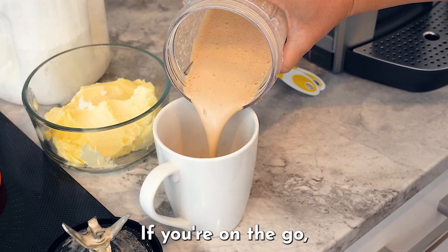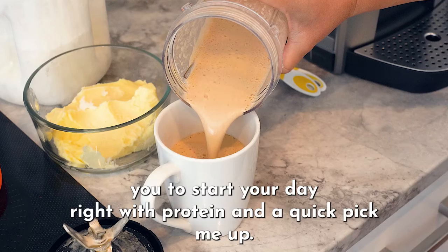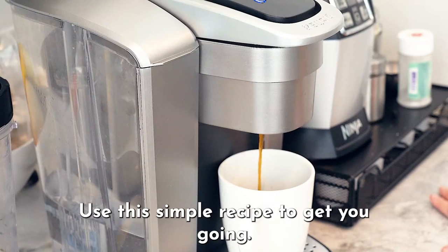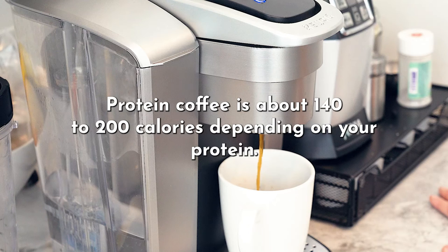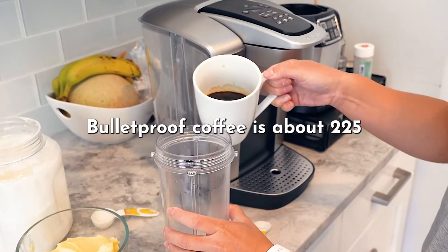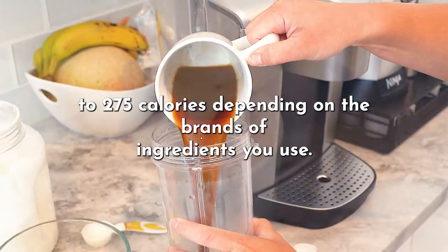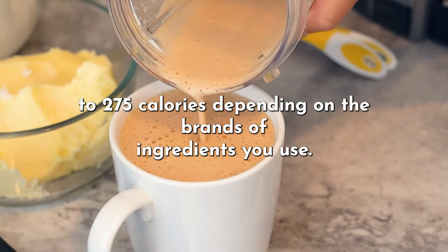So there you have it. If you're on the go and need to start your day right with protein and a quick pick-me-up, use this simple recipe to get you going. Protein coffee is about 140 to 200 calories, depending on your protein. Bulletproof coffee is about 225 to 275 calories, depending on the brands of ingredients you use. Cheers!